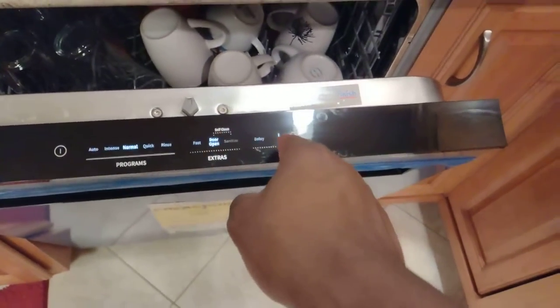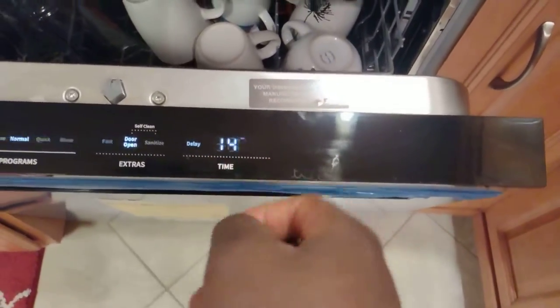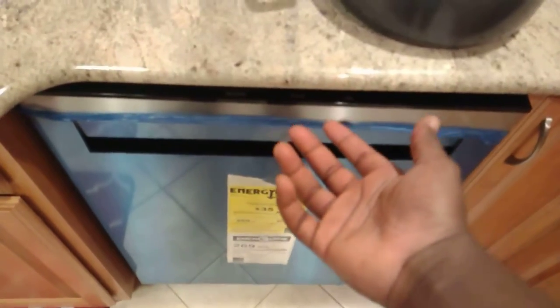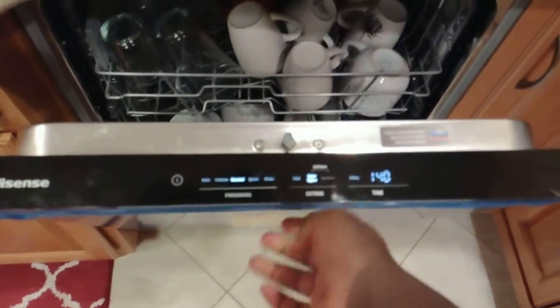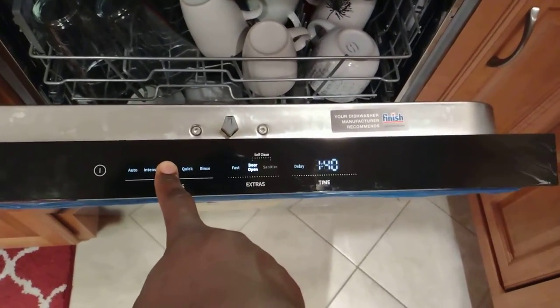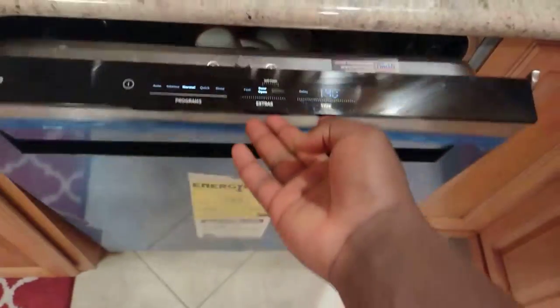Whenever you turn it on, it says 140 — 1 hour 40 minutes — and you push it in and nothing happens. So in that video I was showing people how to get rid of that delay start, whereby you just hold down on whatever mode you want, and when it starts blinking, push it in.